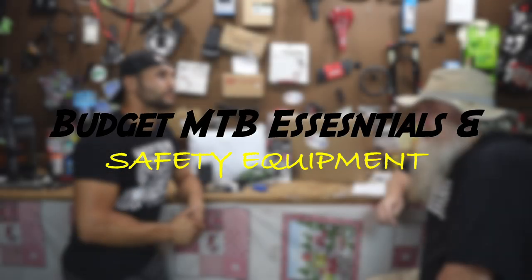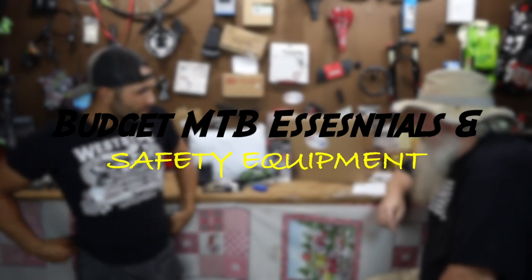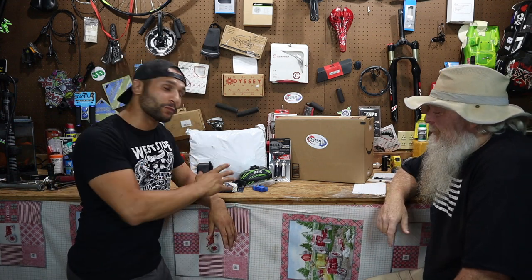What would you call MTB essentials? You know, the dummies kit to have when you're out riding - the bare essentials. Hey guys, welcome to another Wolf Tick video. Today we're going to be going over some mountain bike essentials - what you need if you're a dummy and you quite don't really know what to bring on the trails. A dummies guide to what you need to bring on the trails.